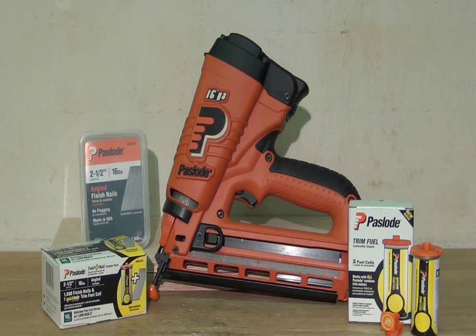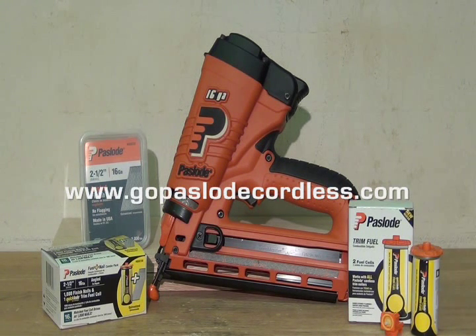The new Quick Load Universal Trim Fuel Cell is just one of many new features of the new 16 gauge angled cordless finishing system. Learn more about our system, including our new fuel nail combination packs, at gopaslodecordless.com.